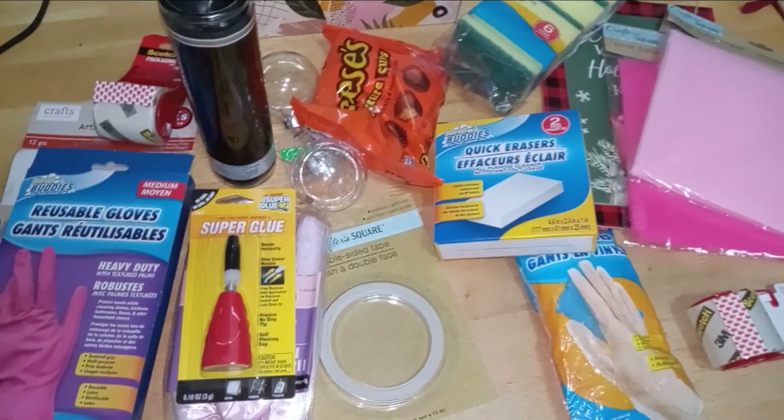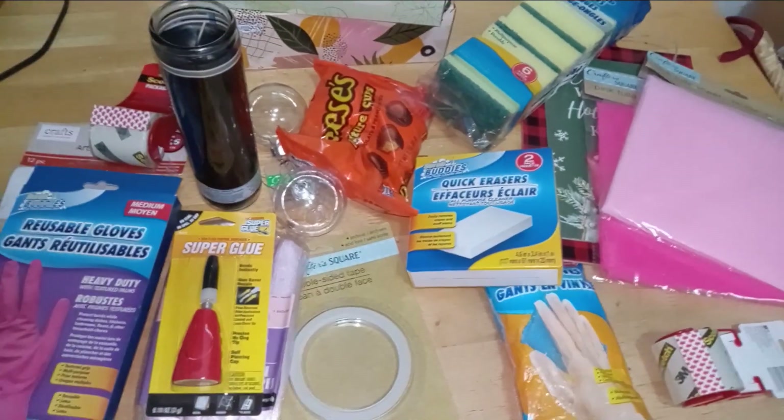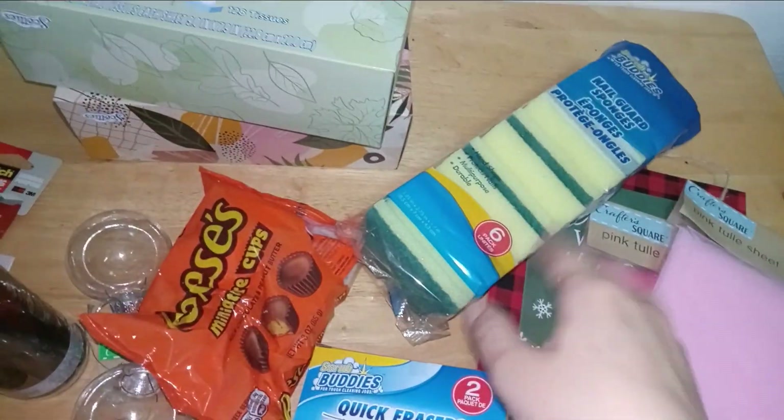Hey y'all, it is your favorite nerdy girl here — Nerdy Girl Reviews — and we're back with another Dollar Tree haul. Stay tuned for all the new goodies. This is going to be kind of quick.